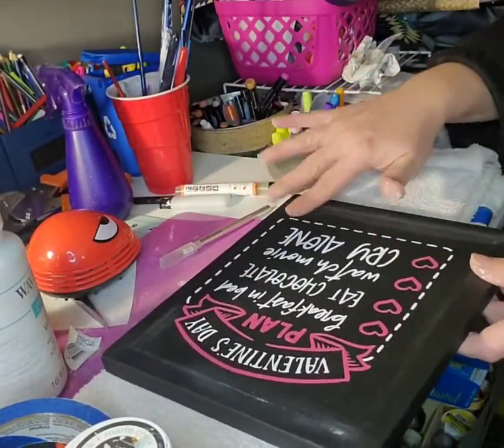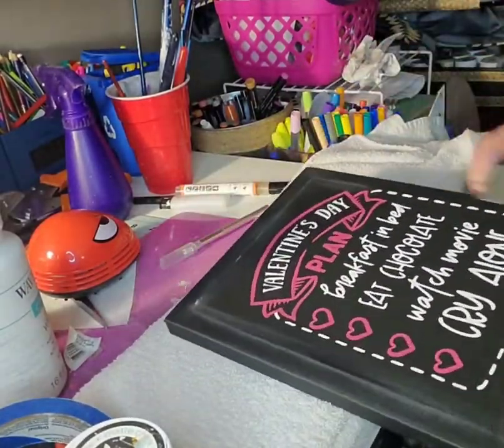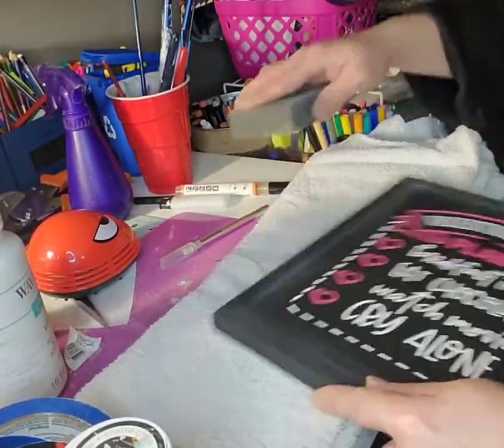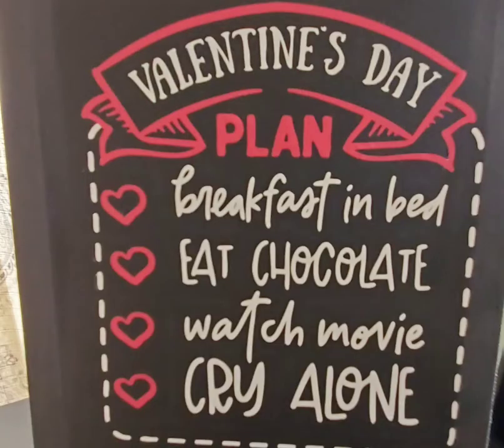Here you see me just using the sanding sponge to bring out the edging of the actual wooden frame underneath the canvas and to distress it a little bit. And here's this one completed — it says 'breakfast in bed, eat chocolate, watch a movie, and cry alone.' This was already in the Cricut design space. I just thought it was super cute and super funny, so I wanted it on a canvas.